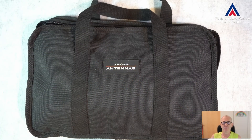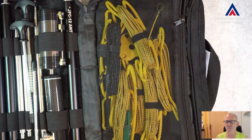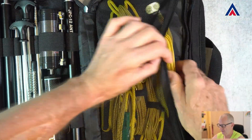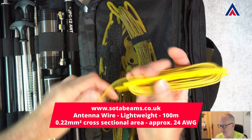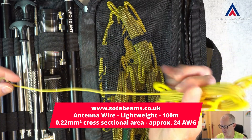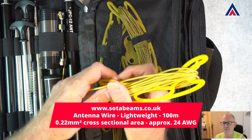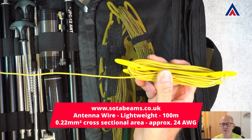But there is always room for improvements so I made my own counterpoise wires. Let me show it to you. I bought 100 meters of lightweight SOTA beams cable. This is 0.22 square millimeter, which is around about 24 AWG.